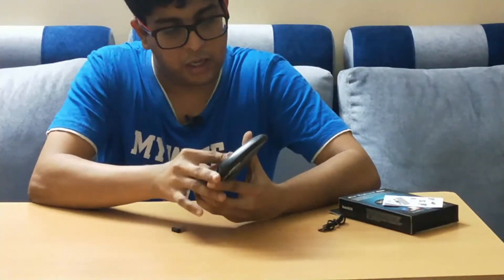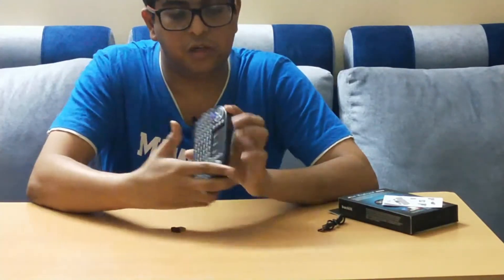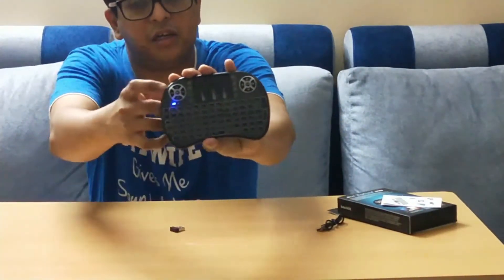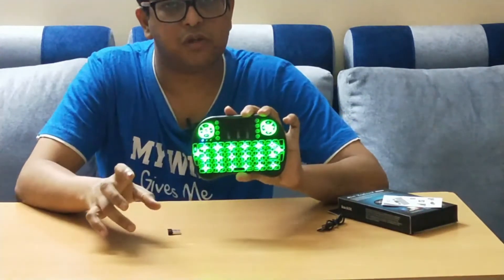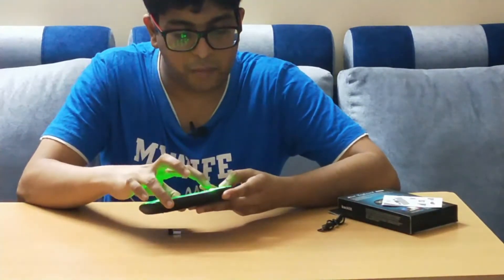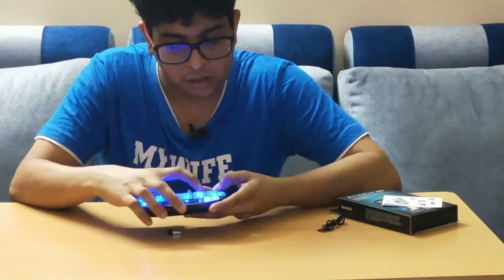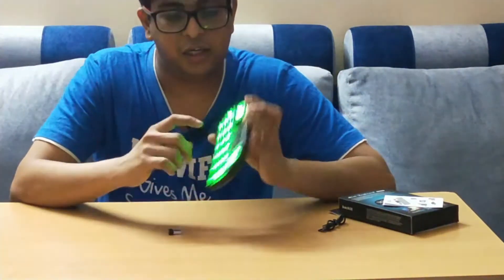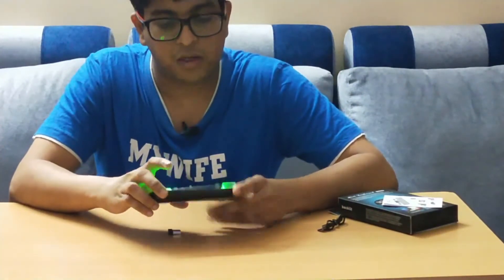Here is the on/off switch. Once it is on, you can see it gives off light — this is an RGB LED capable keyboard. You have to hold the function key and press F2 to change colors. We can see green, then blue, then red. It also has a touchpad mouse, which is very good.